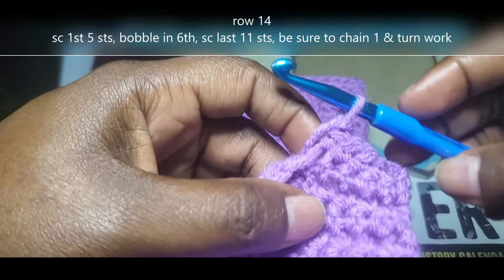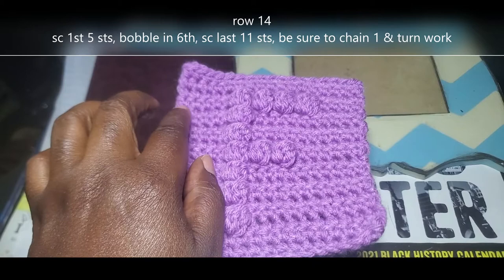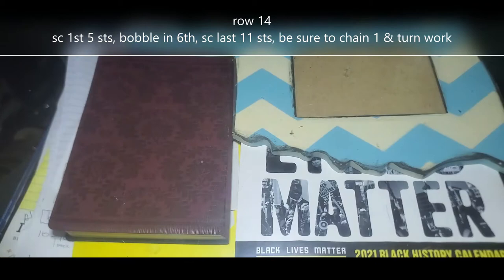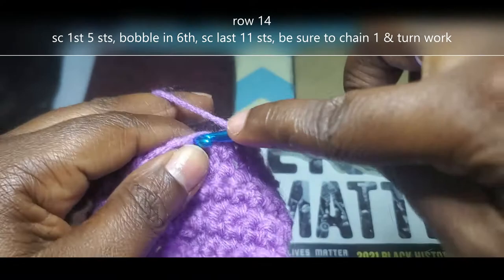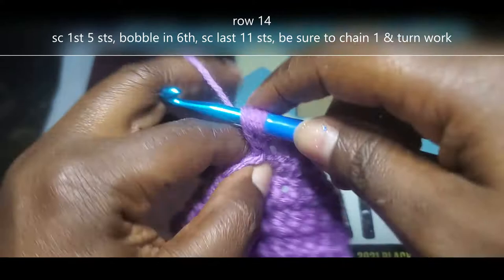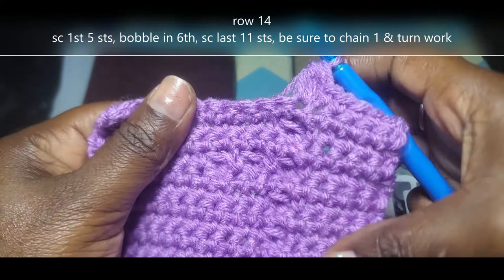This is what my work looks like so far. I've chained 1, turned my work, and done those first 5 single crochet. We're going to start out with row 14 — do those first 5 single crochet, bobble stitch into that 6th space, and single crochet into those last 11 spaces. Yarn over, insert into that 6th space, yarn over and pull up, go through those first 2, and keep doing that until you have 5 on that hook. One more time, pull through the first 2. I have 5, so yarn over and pull through all 5. That's the only bobble stitch on this row, so now single crochet into those last 11.